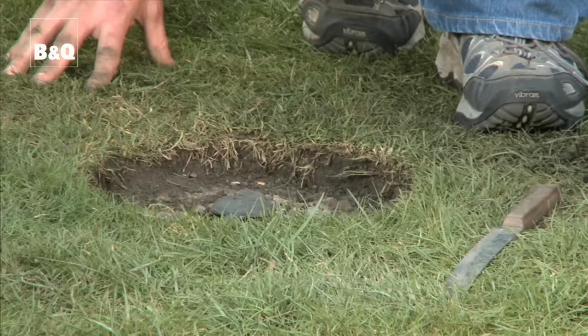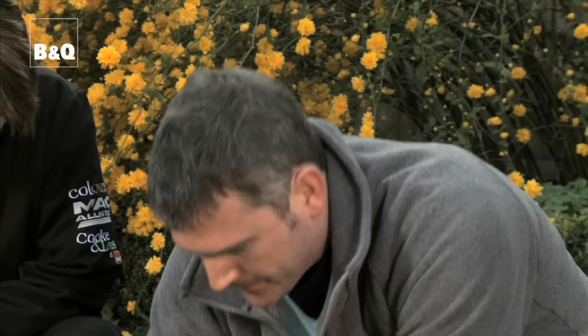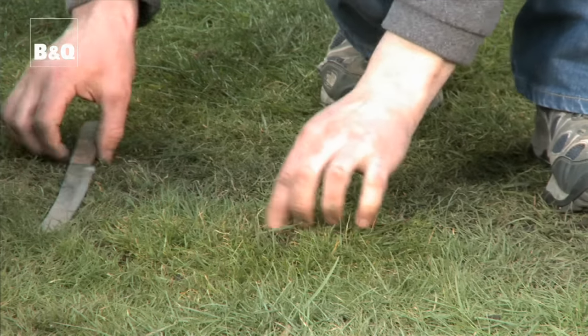That seems to have set nice and hard. Now, you remember at the beginning we cut out that coin of turf and saved it — well here's what it's for. You simply pop it back over the top, and then using some ordinary garden soil you just rub it into the joint so that this piece of turf blends back with the lawn. Then using a bread knife you cut out a little disc in the centre so you can access the socket and put the airer up, giving you a seamless finish. Of course if it goes wrong you can just put in a little bit of grass seed, which does the job just as well.